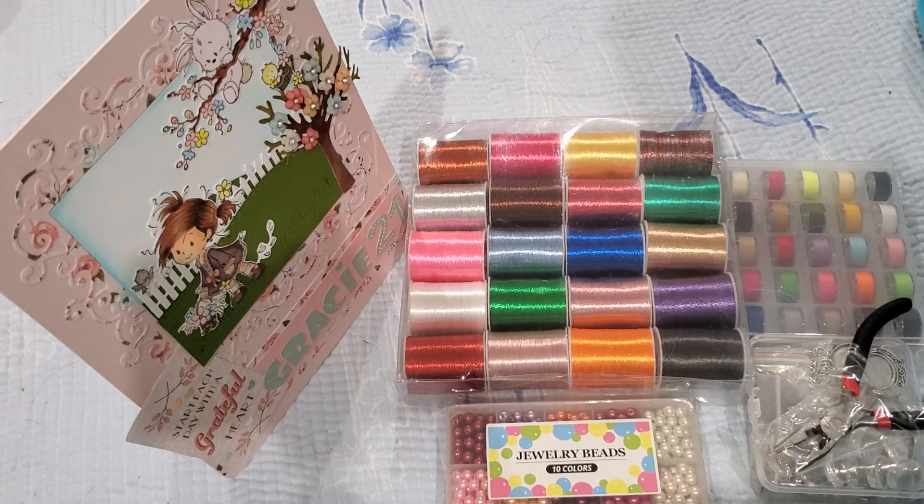Hey everyone, this is Grace. Hope you've been well. I want to come on here and share with you this month's items that I selected from bbcraft.com.